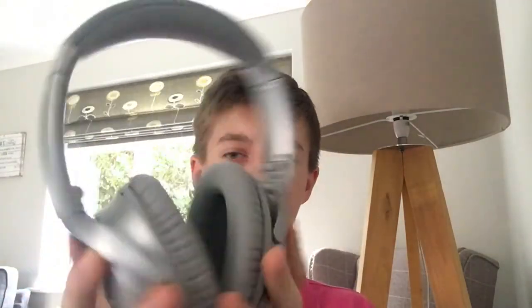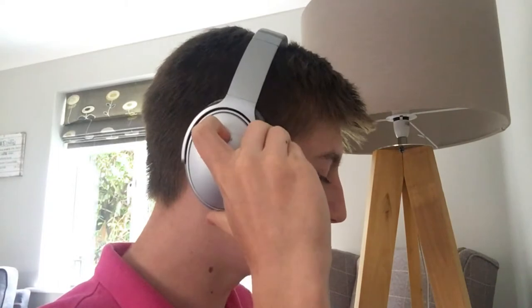Here are the Bose QC35 headphones in their silver finish — they are really nice headphones. I'm going to put them on to show you how they fit on the head, how comfortable they are, and how they look. They look fairly big on me as I don't have a very large head, but on adults they look in proportion. As you can see, they create a nice tight seal around the head, they fit nicely, pivot to give a good fit, and I have them fully closed in because that's comfortable for me. The off switch on the side is also easily reachable.